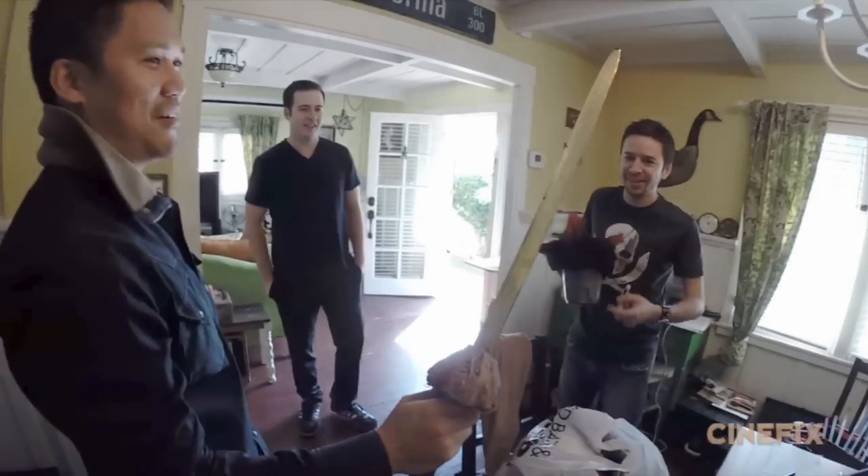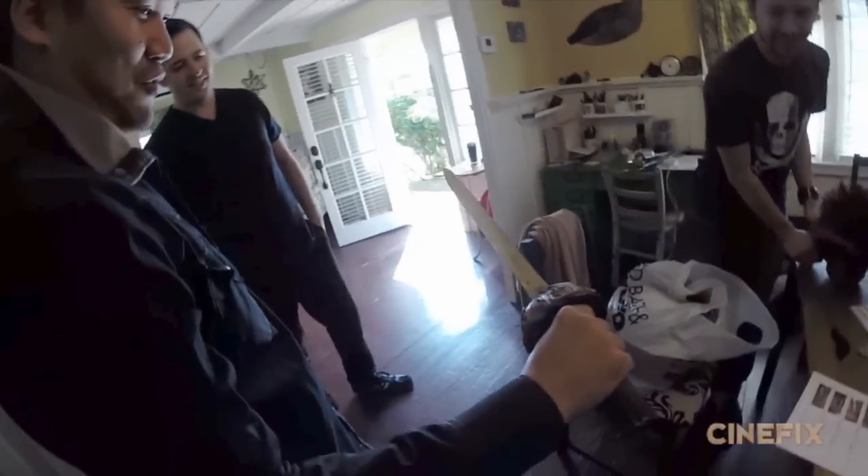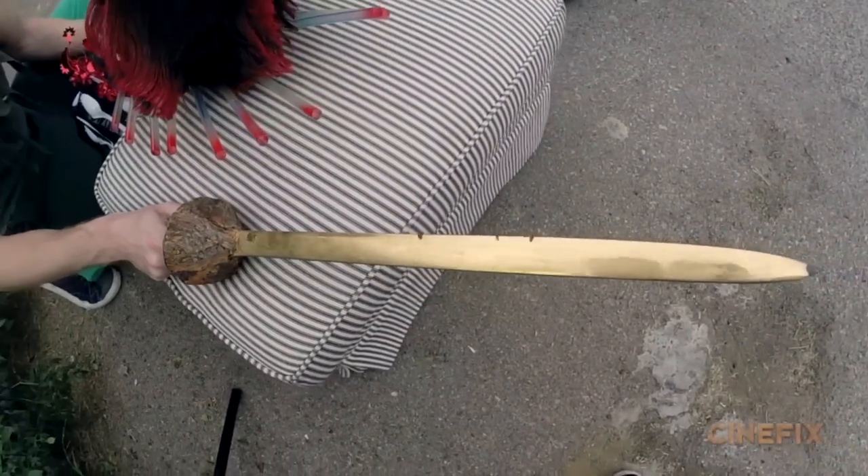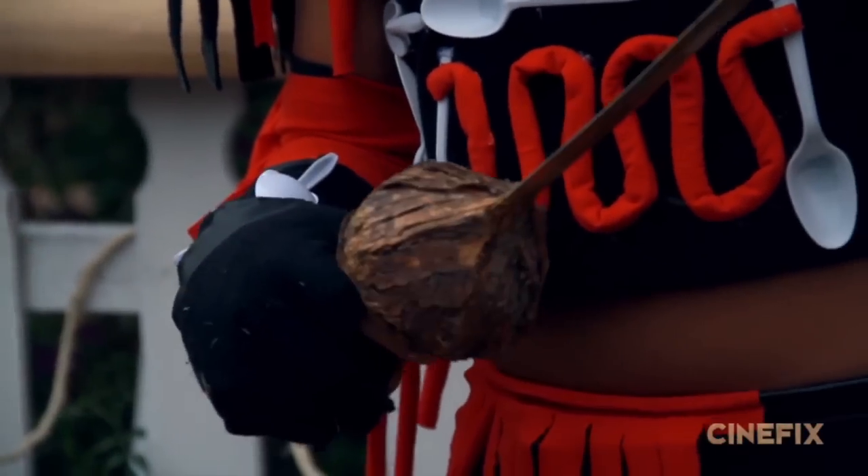Now this is the real prop from the movie that Dante brought with him. That's one of the real ones — a piece of the actual set. This is the actual sword from Hook, one of the Pan swords from the cross-the-line scene.